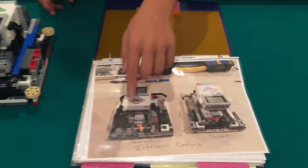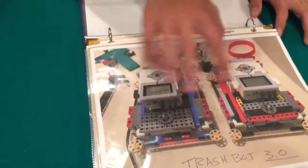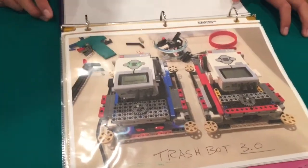Last year we started with two designs, the HomiBot and the DroidBot. We then combined both designs and created the TrashBot 2.0. We then expanded on our idea and added a box attachment system, like shown here, and that creates faster attachment switches.